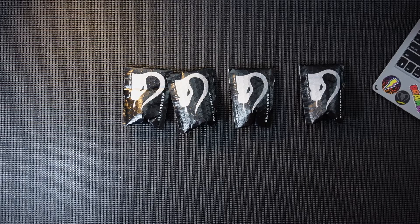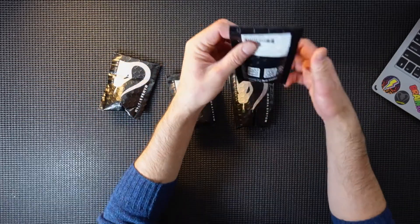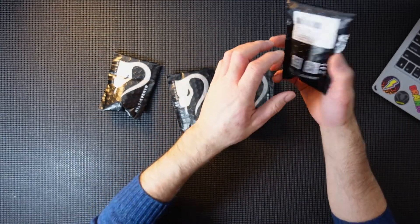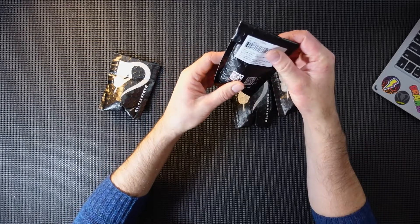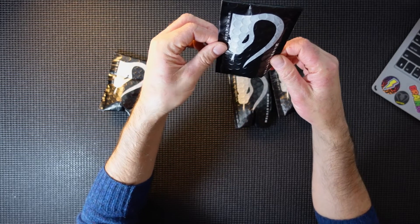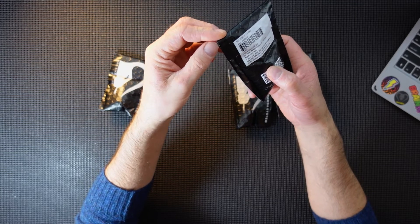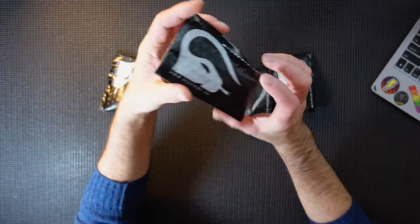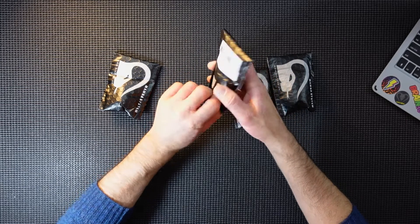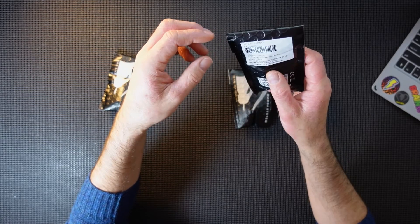Hi guys, welcome back. Today I've got some new motors from Diatone - these are the Toka motors. I believe that's how you pronounce it - Toka. These are the 1700KV, so they're the 6S motor, and these are the new motors that they're actually sticking on their Roma F5 build - a very nice little frame. I've got a bunch of these in, and I've also got the new frame which I'm going to be doing a video about as well. But for now let's just do an unboxing of these motors and see what they're like, because they look very nice from the pictures I've seen.